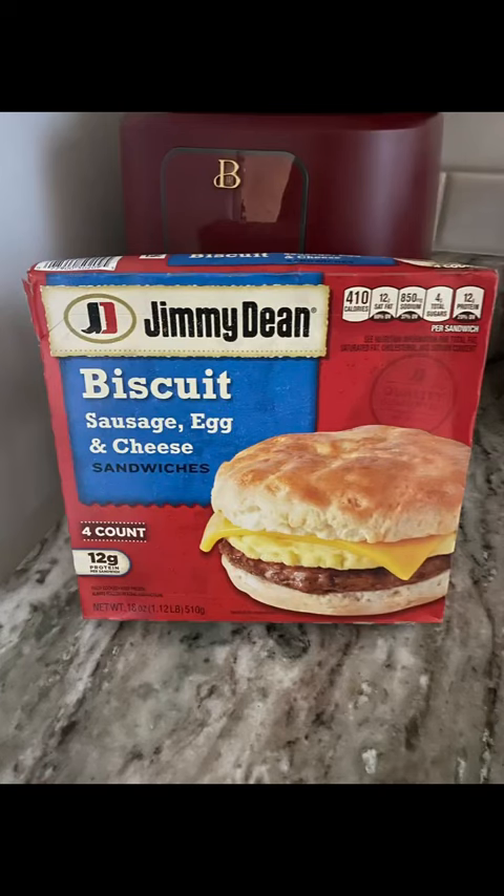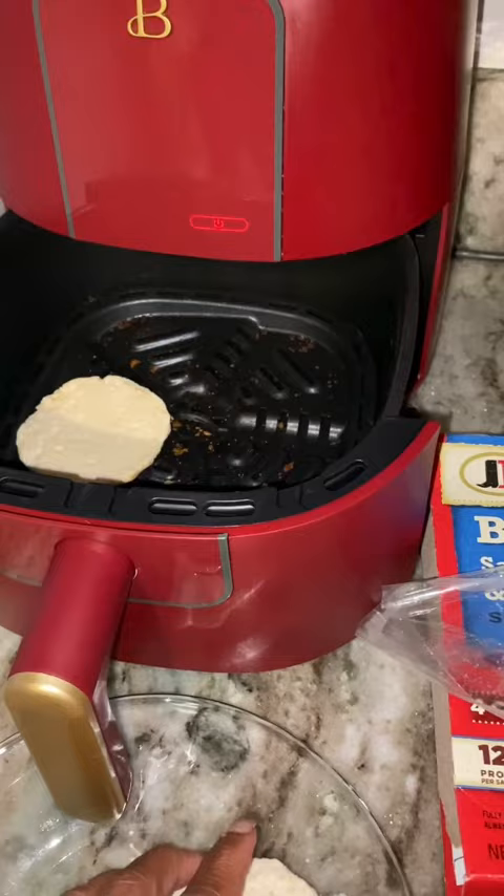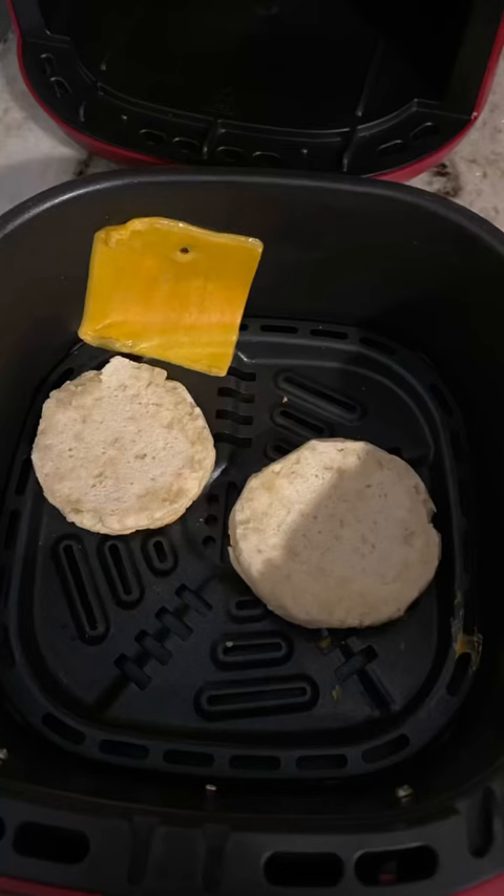Hey guys, update to my Jimmy Dean breakfast sandwich review — this is now my new favorite, and this is the best way to prepare it. I'm using my air fryer reheat function to heat the biscuit. I did not like the texture of the biscuit sandwiches or any of the sandwiches in the microwave.